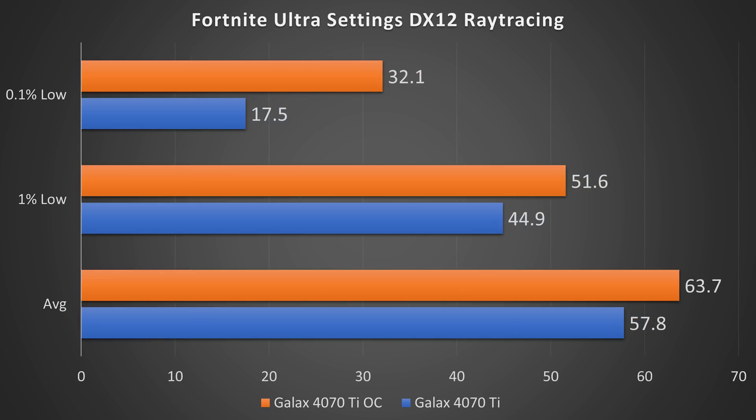Next, taking a look at Fortnite, I found something very interesting. At stock, using ultra settings and ray tracing, I got an average frame rate of 57.8, a 1% low of 44.9, and a 0.1% low of 17.5. There was a pretty big drop at one point, but Fortnite is one of those games that will have some frame drops no matter what your hardware is, especially when using ray tracing. With my overclock, I got an average frame rate of 57.8, a 1% low of 51.6, and a 0.1% low of 32.1. Considering how dynamic this game is, I wouldn't be surprised if these results changed somewhat if I ran it more times. But as you can see, the overclock allowed for an insane 83% increase in the 0.1% low.